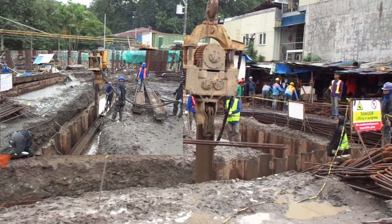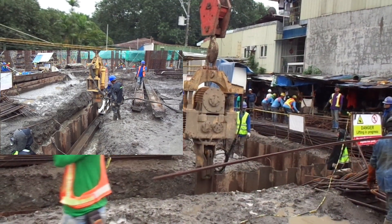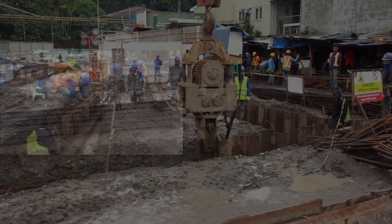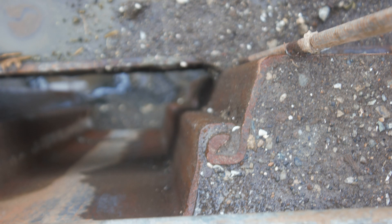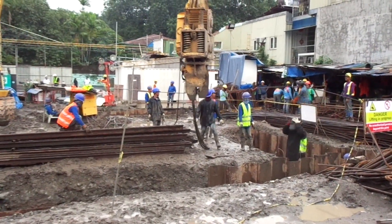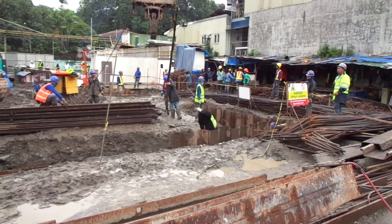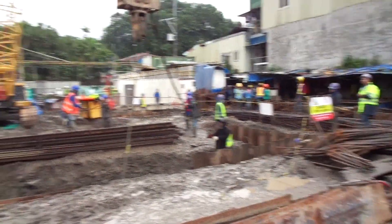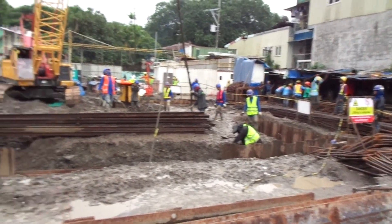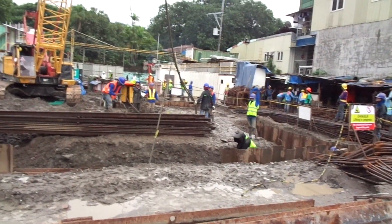Ito yung pinangamalaki. Iba-iba kasi yung works. Bepesto mo pa ito, bepesto yung crane. Sa ganitong process na, kaya siguro 10 minutes pera sheet pile. (This is the highlight. The works vary. You have to inspect this, inspect the crane. With this process, it takes about 10 minutes per sheet pile.)